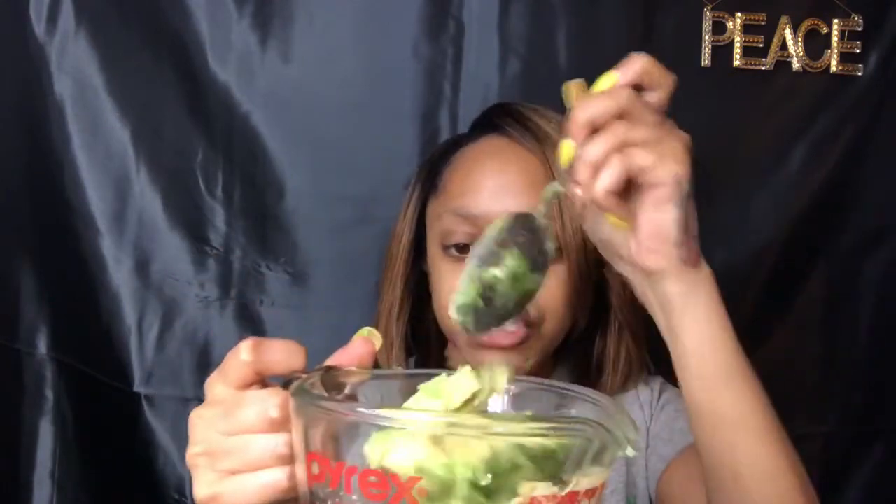I'm gonna spoon out the avocado. It's soft, not hard or anything. What you want to do is mash it and make sure it's really not clumpy at all — you want to get as many clumps out as possible.